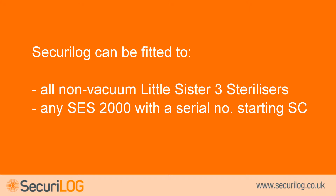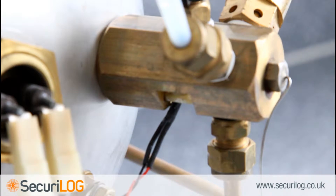Securilog can be fitted to all non-vacuum Little Sister 3 sterilisers, any SES-2000 with a serial number starting SC, and also the SES-2000 with a serial number starting SED.